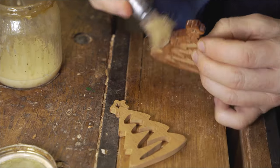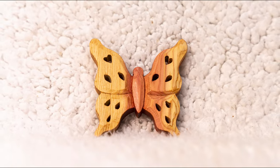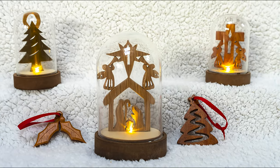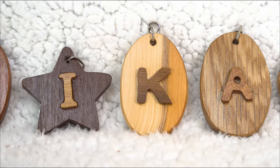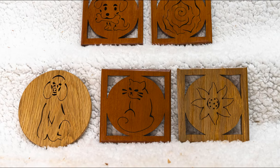Those are our five chosen items to make money from your scroll sawing. Remember, if you want to have a go at making any of those yourself, check out the link in the description - you'll find all sorts of designs to use for free on our website. Let us know in the comments which of those projects is your favourite, and if that's useful, don't forget to give us a thumbs up. Thank you for watching.